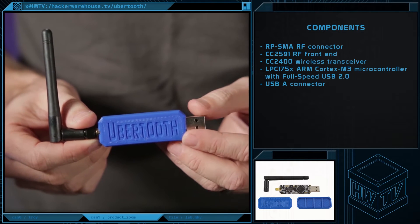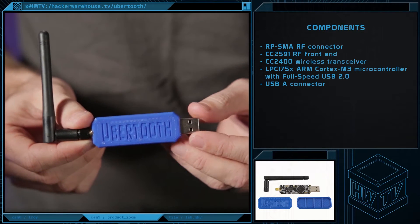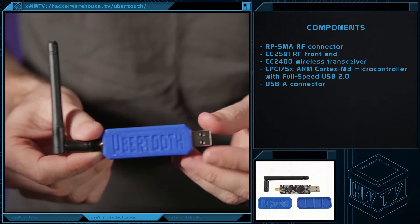The Ubertooth One follows the standard USB dongle form factor, weighs in at just a few ounces, and measures 3.5 by 1 by 0.3 inches.